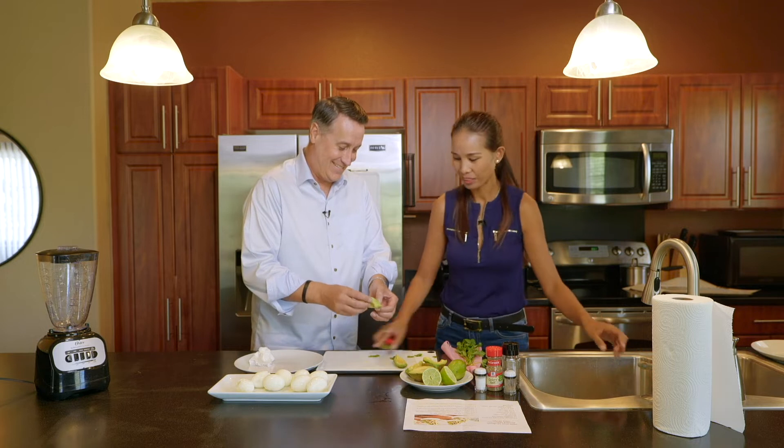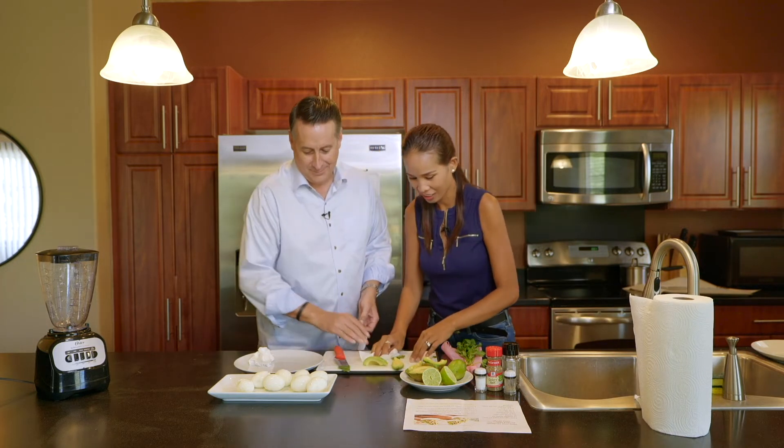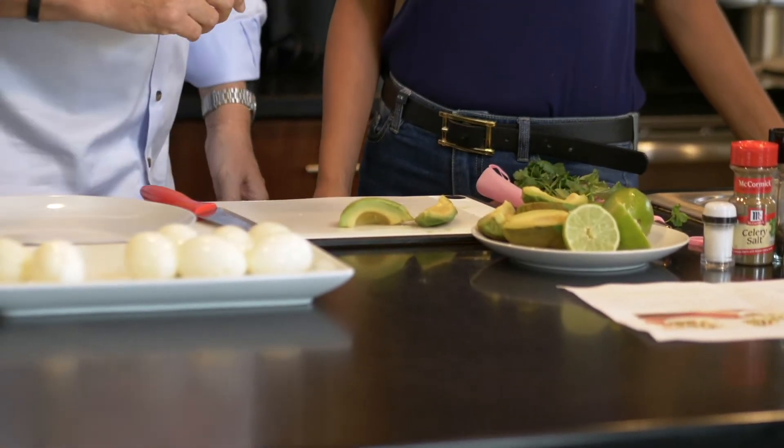Let's clean up our station. Now that we've done our avocados and peeled them safely, it's time for the eggs. No fingers were cut in the making or peeling of this avocado.